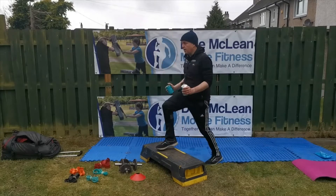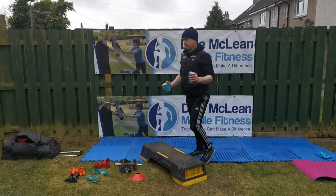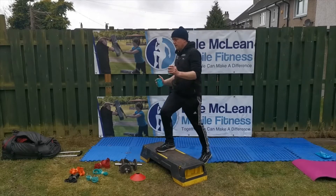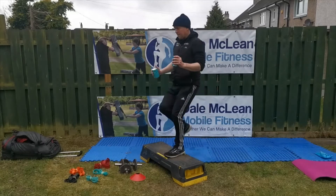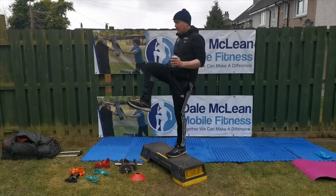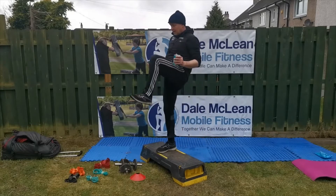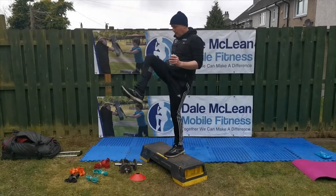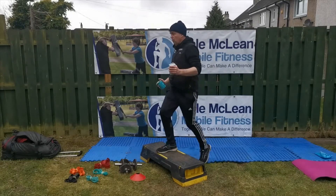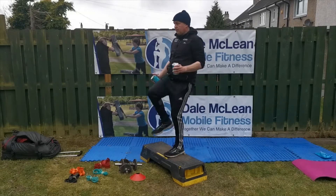We're going to start with 20 step ups. Going to use a step in your house — I'm using beans, but you can use a dumbbell. Step up and bring your knees right the way up in line with your hip. Breathe out as you're going up and keep it going. Try and look ahead of you; try not to look too much at your feet.